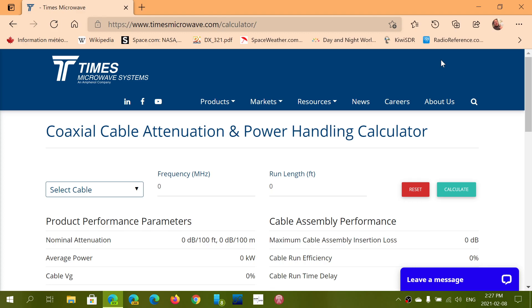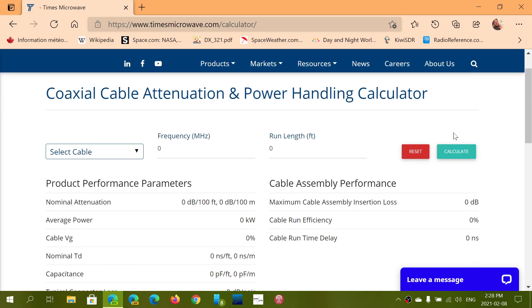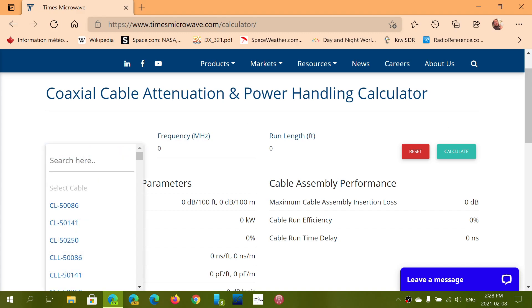Here is a coaxial cable attenuation and power handling calculator, and this is really nice. So what you do is go here — for example, my standard cable I'm using right now is RG58. You search for your cable, RG58, and here it's going to give me that.